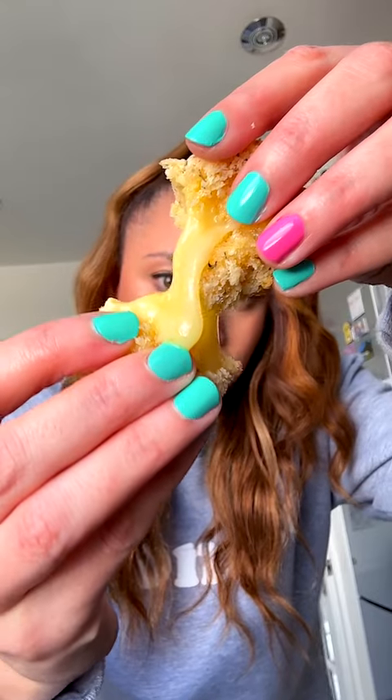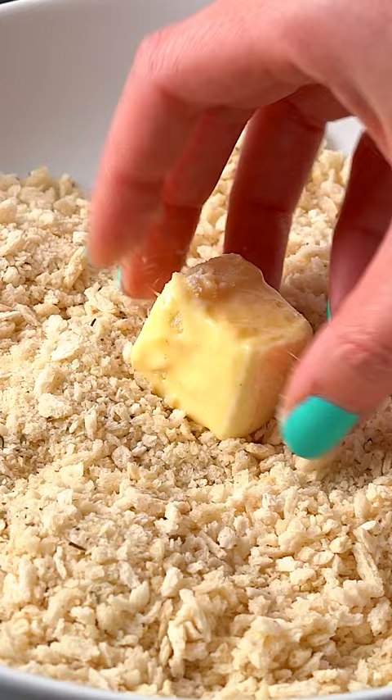You could be tucking into these crispy air fryer brie bites drizzled in honey and dunked in harissa mayo in just 20 minutes. I honestly don't want to eat brie any other way from now on.